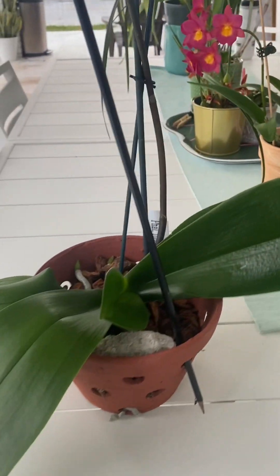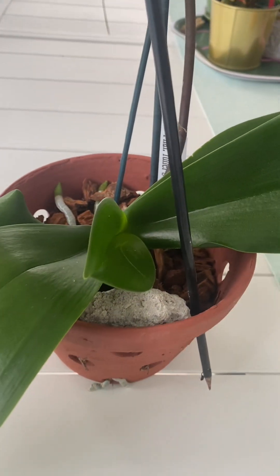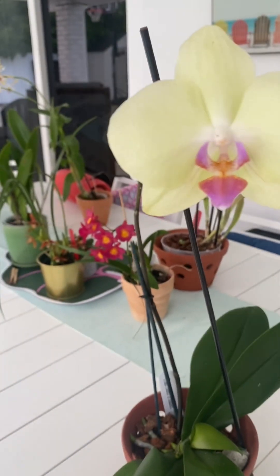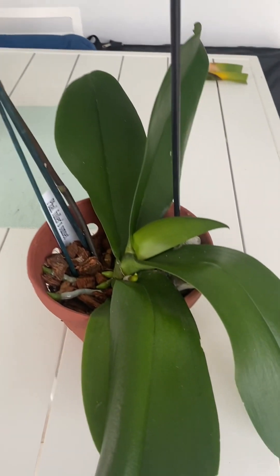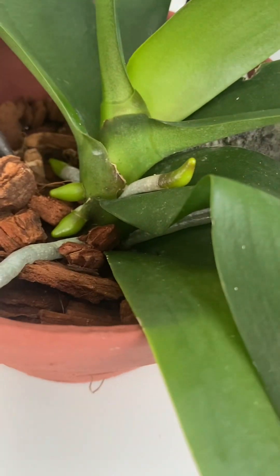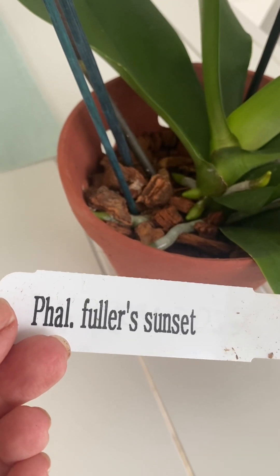This one is doing so good in my opinion — growing a new leaf. This is what the flowers look like. I actually got this in February, if not January, and I am completely shocked that this flower is still here. I'm wondering if I should just cut down the stem so she can focus on growing. But look at these beautiful new roots — this one is attached to the bark I put in here. This is what came — Bowels Fuller Sunset.